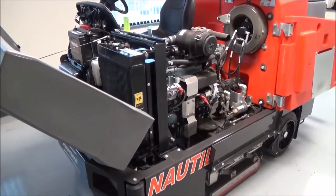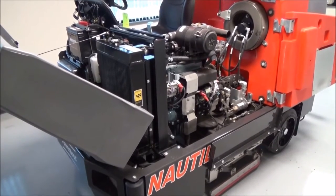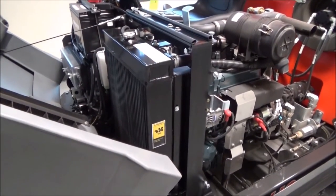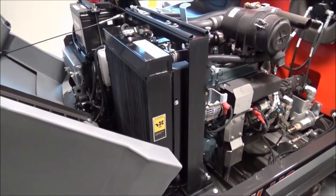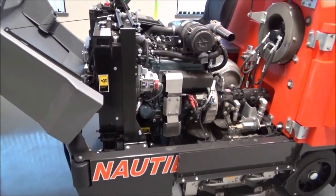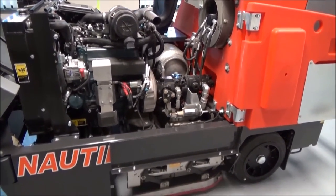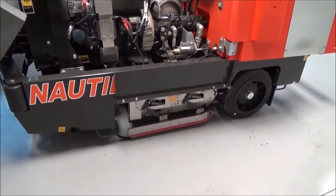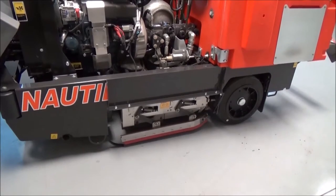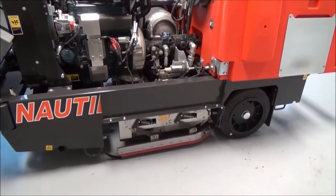Before beginning operation of the equipment, the operator will make one visual inspection of the machine. The operator will check the radiator to make sure it's free of any type of debris or trash — banding, shrink wrap, cardboard, things of that nature. The engine will also need to be free of any kind of debris or trash. The operator needs to check the scrub brushes to make sure there is no banding or shrink wrap wrapped around the brushes. If necessary, the brush will need to be removed from under the machine and the banding or shrink wrap cut free.